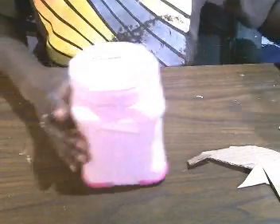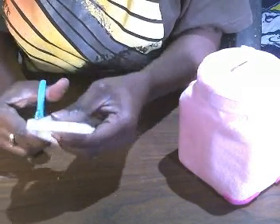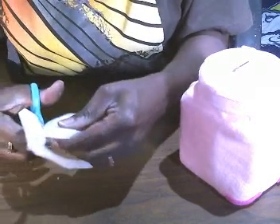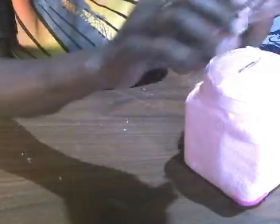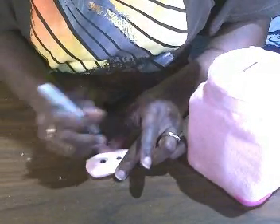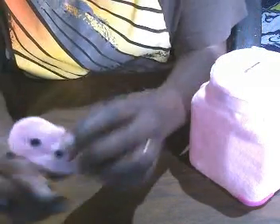I took a piece of foam and cut the nose in an olive shape — that's basically what I did. You're going to end up with a shape like this, and I went ahead and covered it in felt. Once you cover it in felt, you take your black Sharpie and make little nose holes for your pig. This is what you're going to end up with.